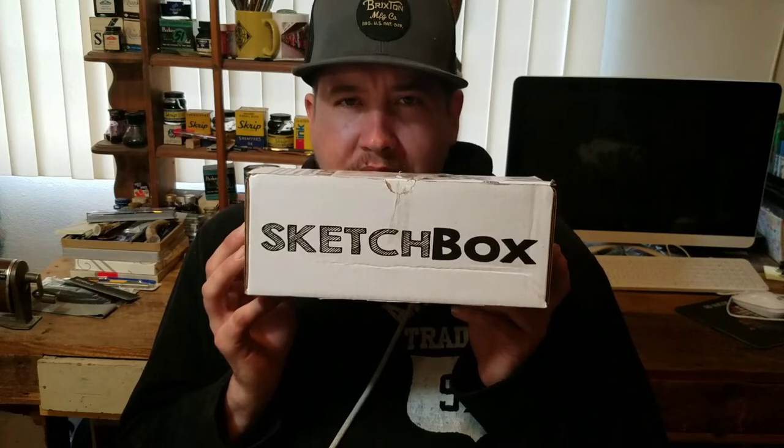I went outside yesterday and was doing the dogs, and I checked the mail. Usually we have something, but I was not expecting to find another SketchBox.